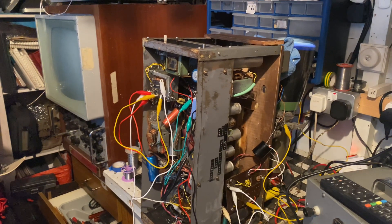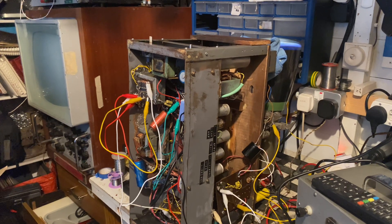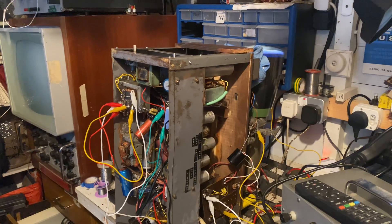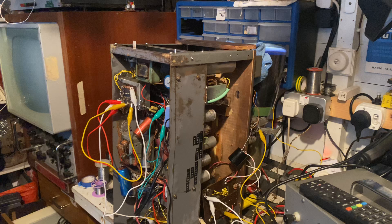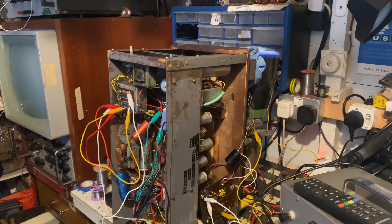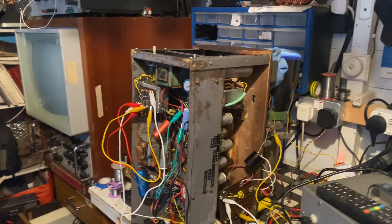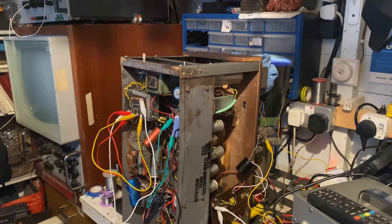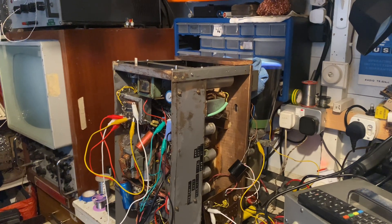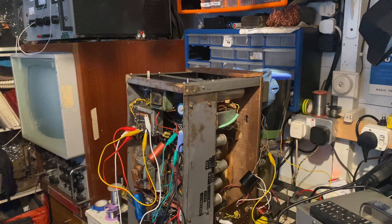Something I've promised to share on the channel but haven't is my homemade television set, something I've been working on for well over a year now. This started out as a project when I found this metal drawer — part of a unit I found discarded at Deptford Market — and thought it could make a great chassis.